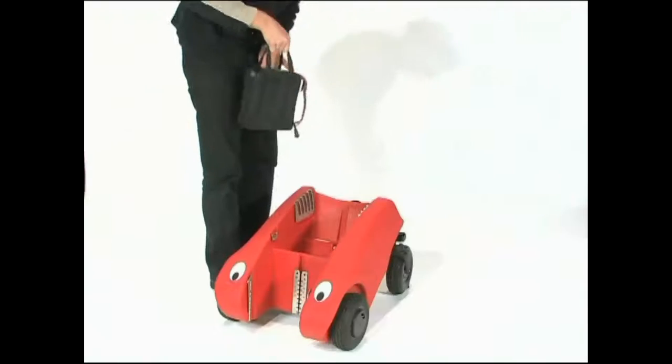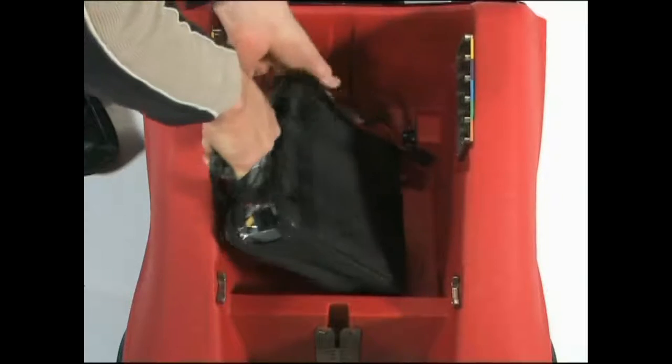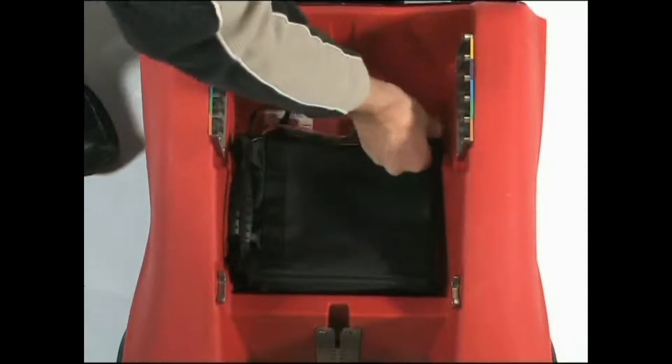The battery fits into the red box, and it is connected to the socket, as is shown here.